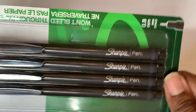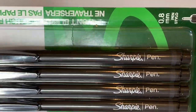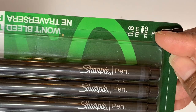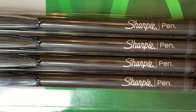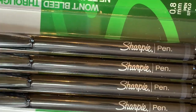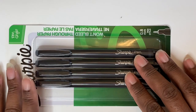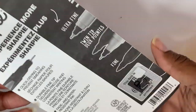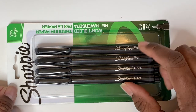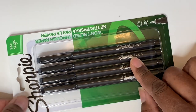Next up I have the Sharpie pen set. These are like a pen and they won't bleed through your paper — that's why I love these. The tip tells you what kind it is. I didn't want anything to bleed through; I hate when I flip my planner to the next page and it's bled through. These were not on sale but these are one of my favorite tools to use for planners, journals, anything I write down.